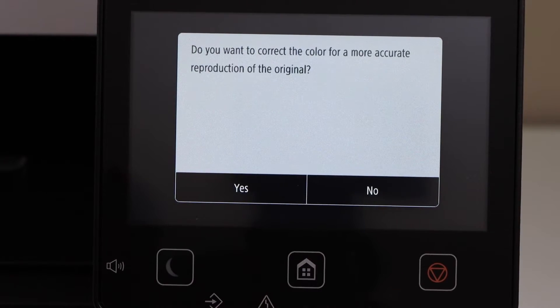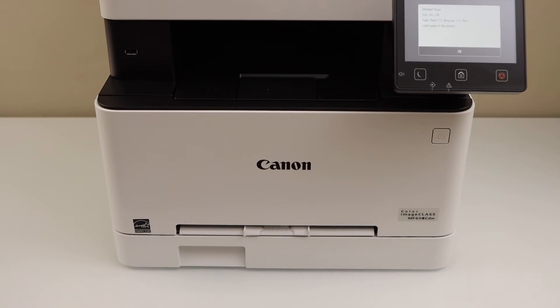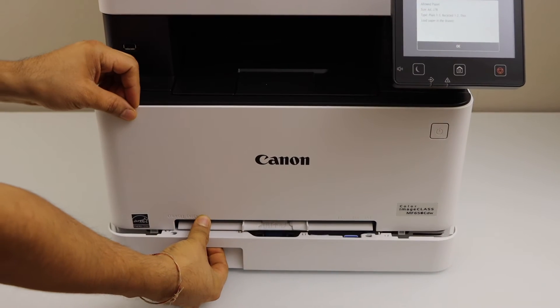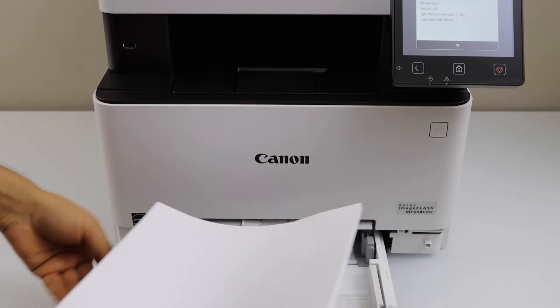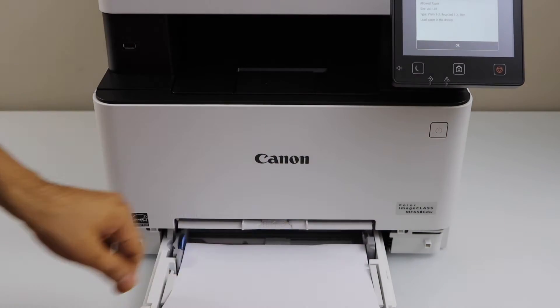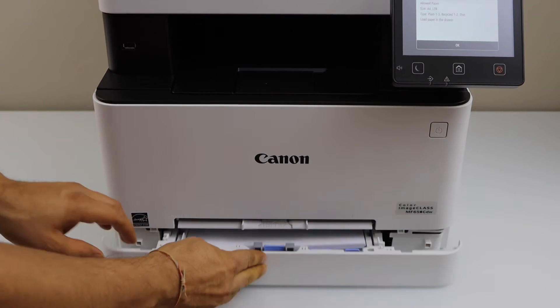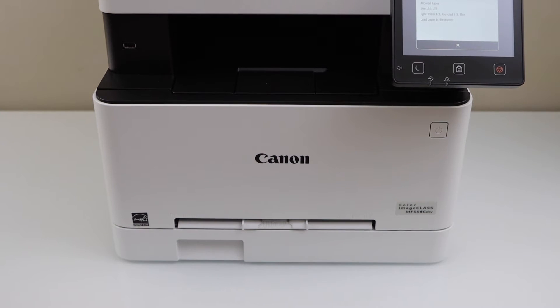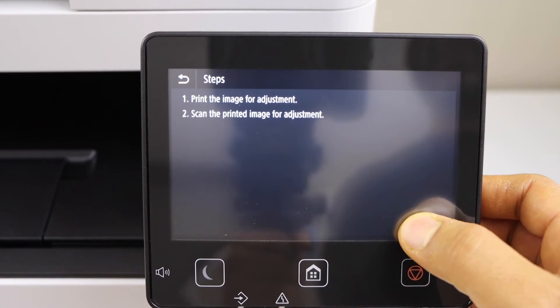Click No. To improve the print quality, click 'Correct the Color', then click Yes. Load the paper — that's the paper tray, slide it out, adjust the size, and place letter size or A4 size paper, then click OK on the screen. It's going to print the adjustment page.